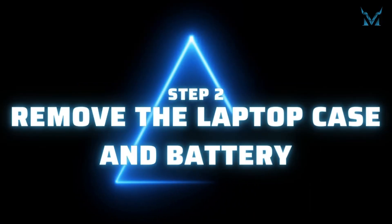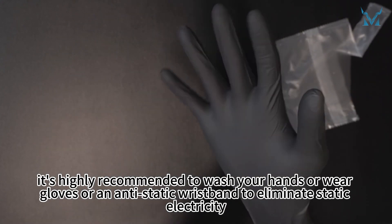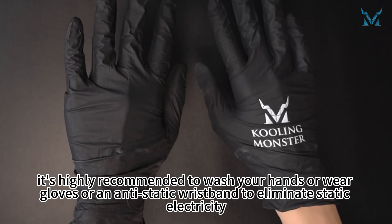Step 2: Remove the laptop case and battery. Before you start disassembling the computer, it's highly recommended to wash your hands or wear gloves or an anti-static wristband to eliminate static electricity.